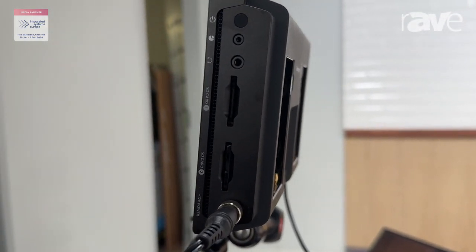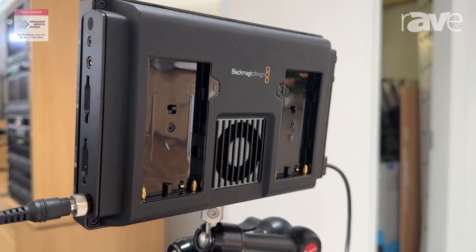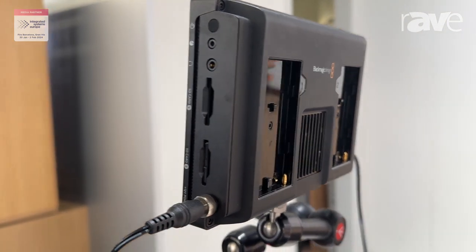The Micro Four Thirds mount is also something that you can adapt to put other lenses on as well. For more information you can always go to our website at blackmagicdesign.com.